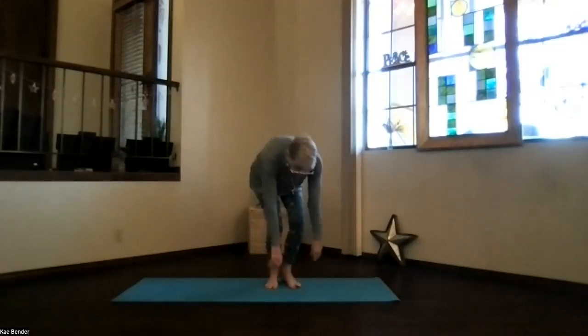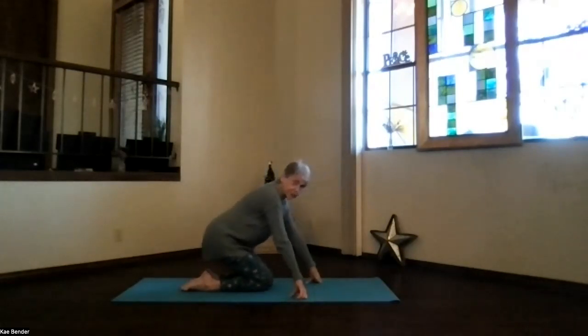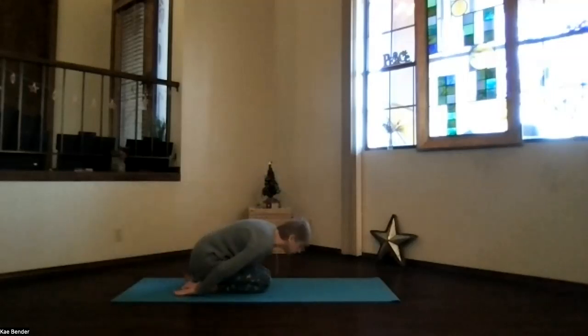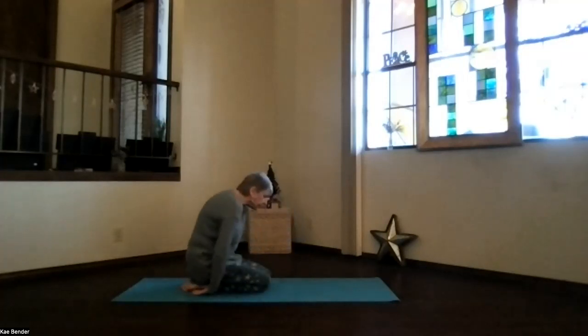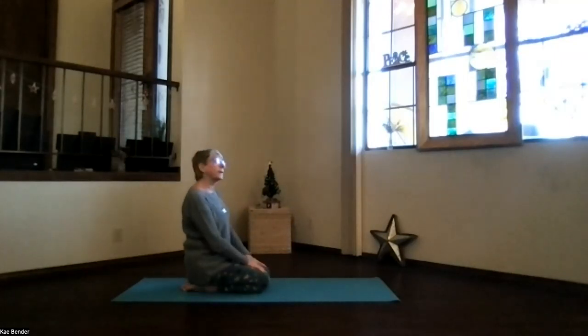Bend your knees and come all the way to the floor — child pose transition as always. Hips back toward your heels, hands palms up, forehead toward the floor. Don't forget to breathe — let those shoulders relax down. A little opening across the back of the body. Then inhale and sit up on your heels. We're going to do a camel position — we'll start with a little baby camel.